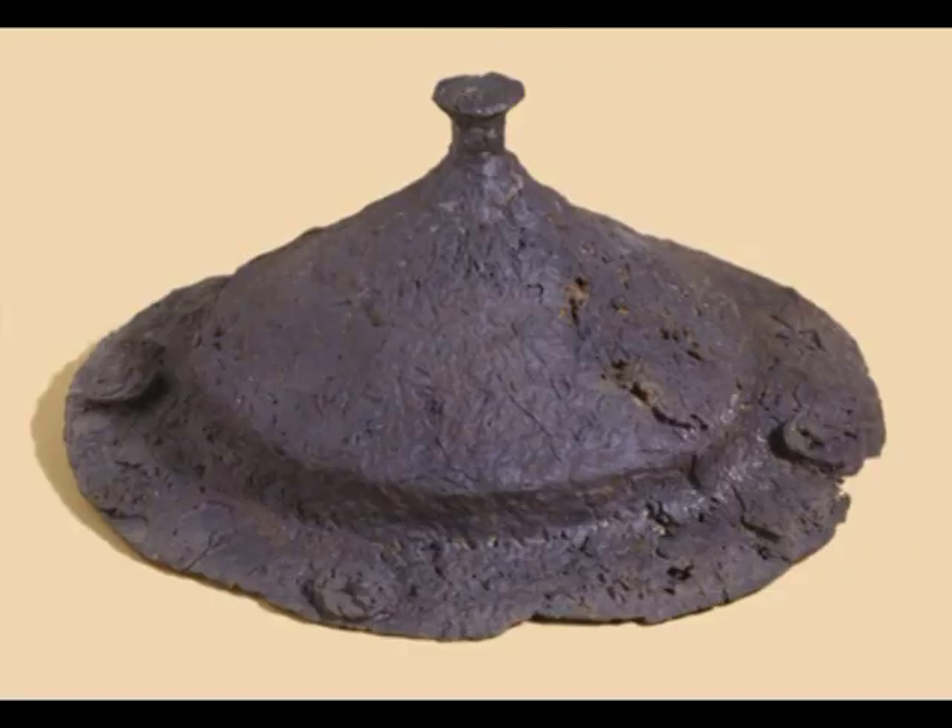But there were shield bosses — the Saxons and others had them — which had a little... it's not really a spike. Some people have described it quite wrongly as a spike. It's a sort of button on a stalk on the front of the boss. And you might think, what's that for? Well, some of them were decorative. Some of them had little inlays of jewels, or enamel or something, and looked quite nice.